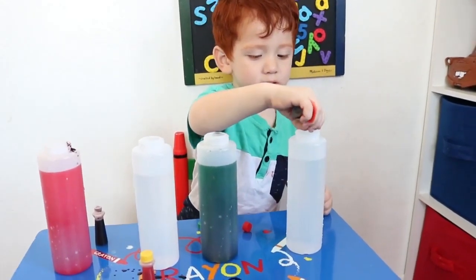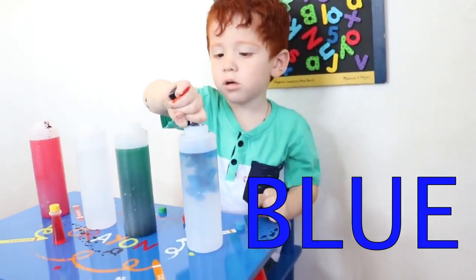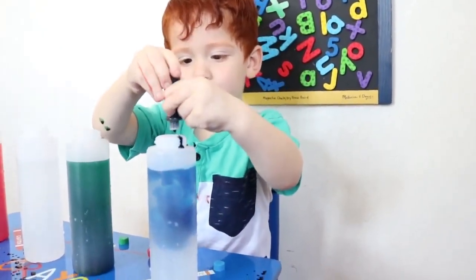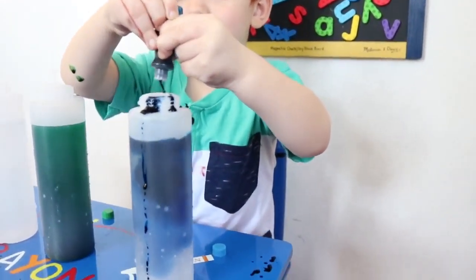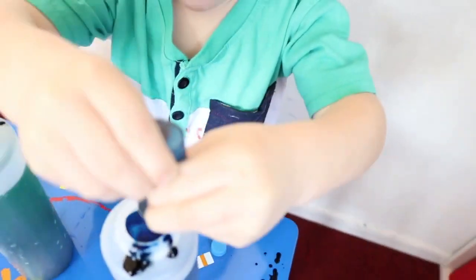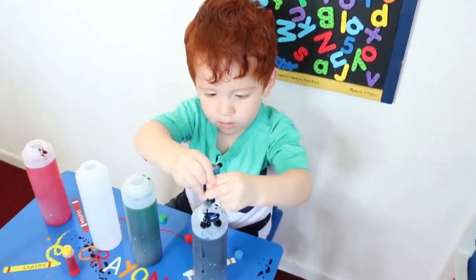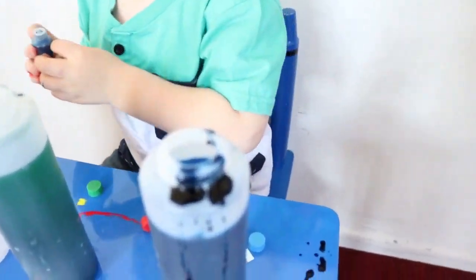Blue. Oh, blue. Oh, blue. Uh-oh. Next one, next one, yellow.